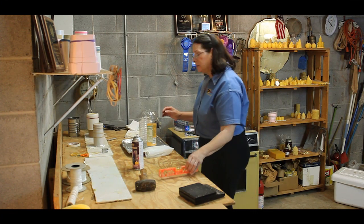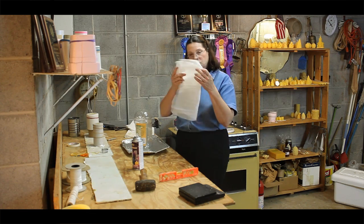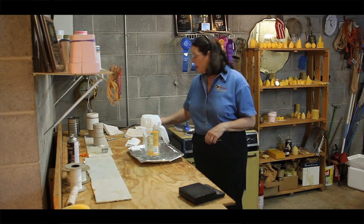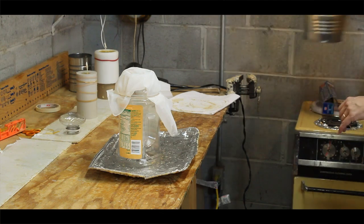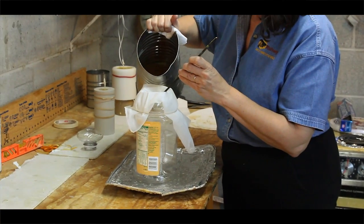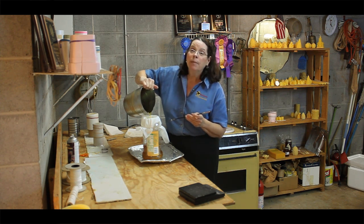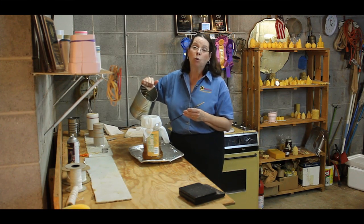You'll also want to get your strainer ready. I've cut the top off of my container. Using my nylon strainer, I have doubled it, set it over the top, and used a couple of rubber bands to secure it. Now it's time to strain our wax — be careful because it is very hot. I'm going to be straining a little more than two pounds to make sure we have the correct weight. Remember, if your wax block is underweight, they will deduct points or even disqualify your entry.